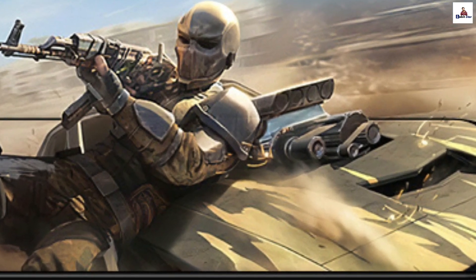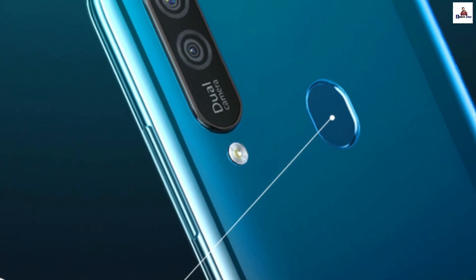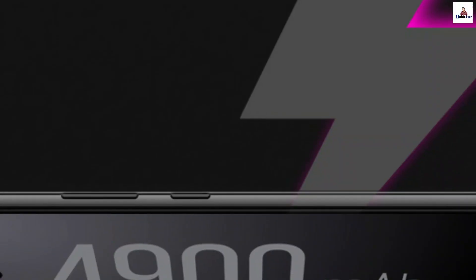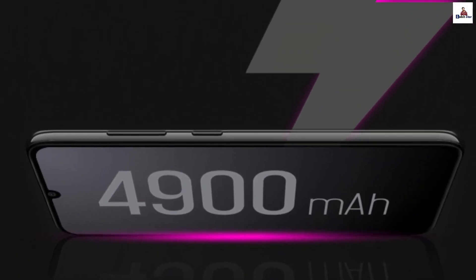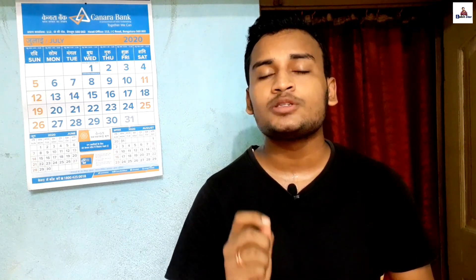The performance is moderate. It has a rear-mounted fingerprint scanner and a good AI face unlock. There is a 3.5mm headphone jack. The battery is a 4,900mAh unit, and it comes with a 10W charger. The charging port is micro USB 2.0.